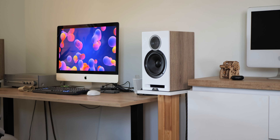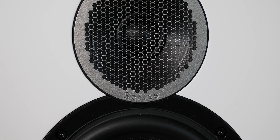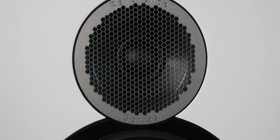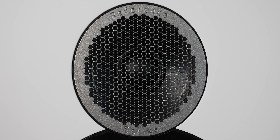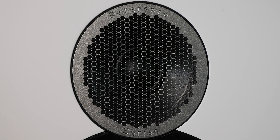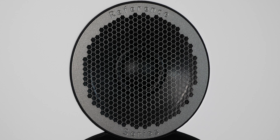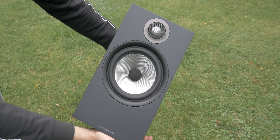That being said, the higher frequencies are not totally polished — they are at the same time slightly cheap, exhibiting a sort of rustling. Still, this doesn't lead to listening fatigue, unlike the piercing sharpness of rivals like the Wharfedale Diamond 12.2s or Bowers & Wilkins 606.